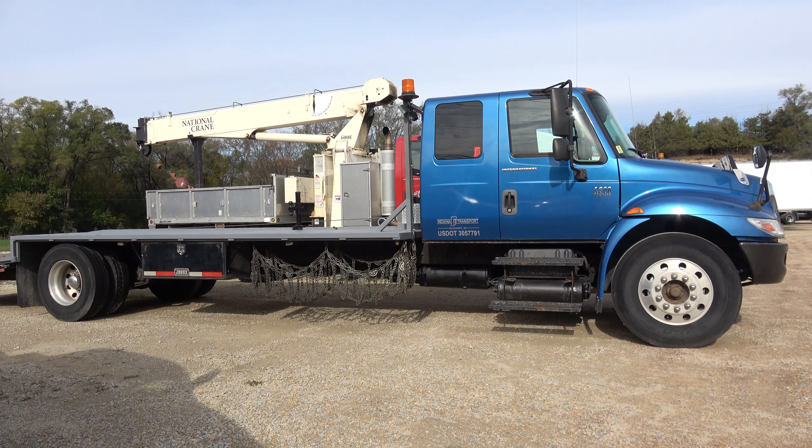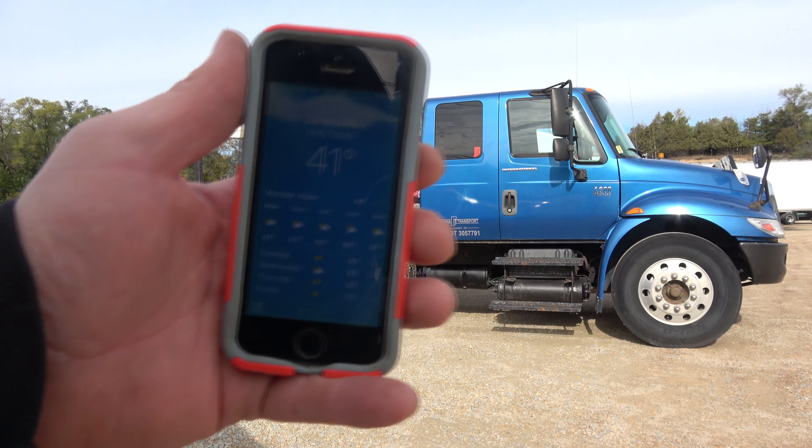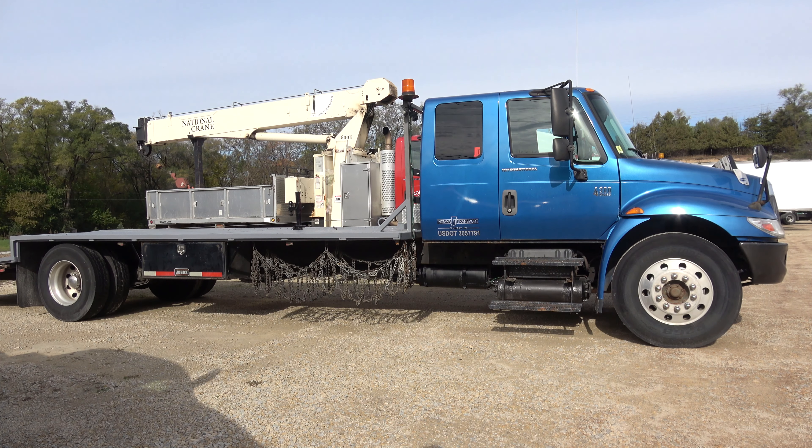Okay, November 1st, 2021. It is — I don't know if you can see that — 41 degrees out. We'll do a cold start. The truck has not been run in a week. We'll be right back.